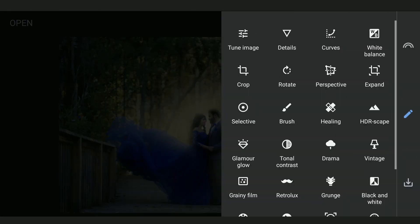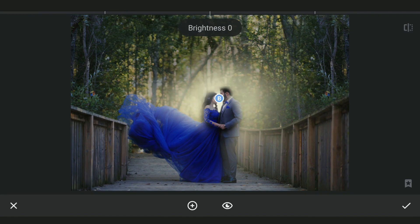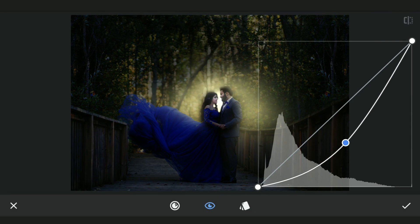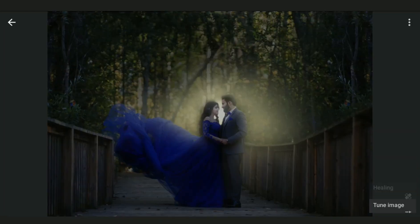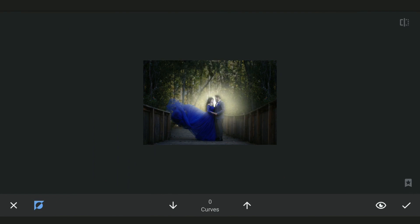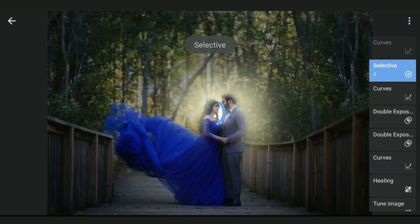We will use a couple of Selective filters to brighten the haze around. Next I am gonna lift the light. Applying one more Curves effect to darken the overall image, and in the masking screen, retaining the brightness on the subjects for a vignette effect. After a bit more tinkering with masking, got this result.